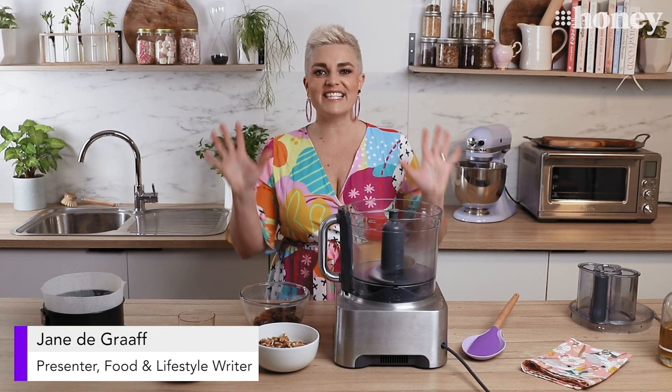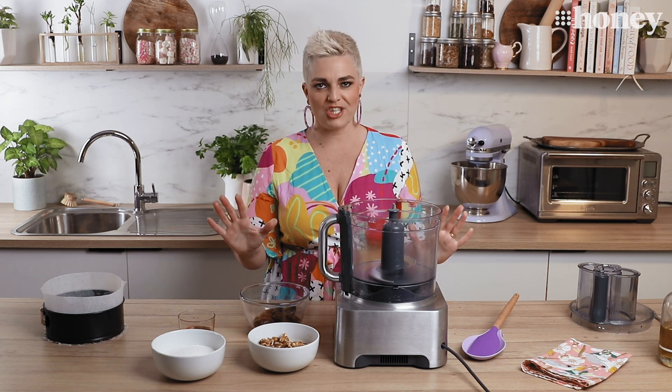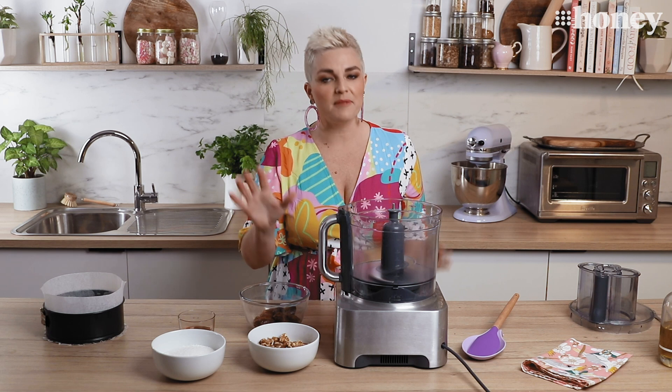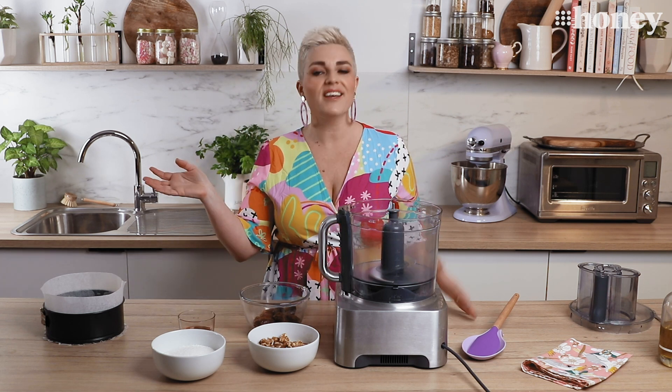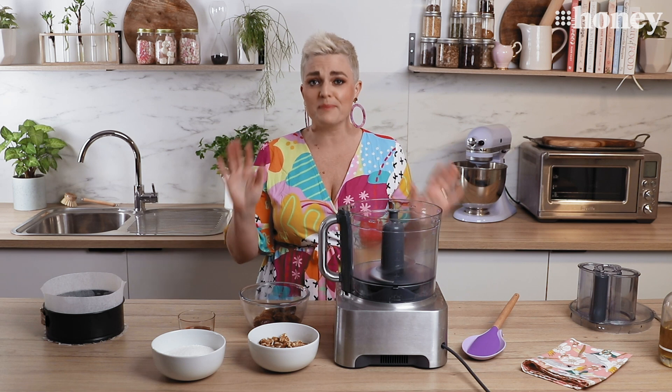Hello and welcome back to Nine Honey's Everyday Kitchen. I'm Jane DeGraff and today we are making a vegan blueberry and lime cheesecake. Now I am not a vegan but I do really love vegan cheesecakes because all we're doing is taking the dairy out and replacing it with a whole lot of mixed nuts, which trust me is so many flavors of delicious that you won't believe it.